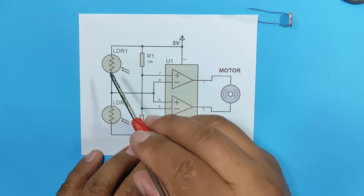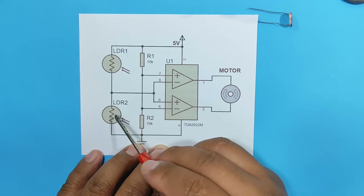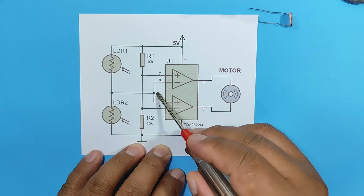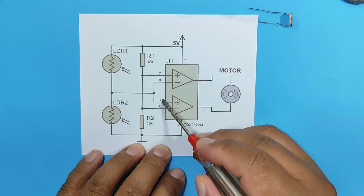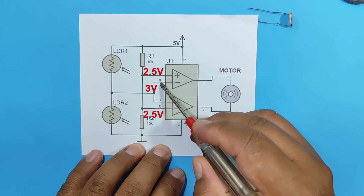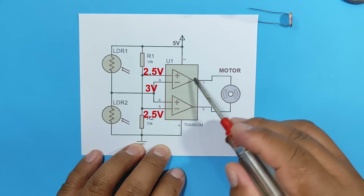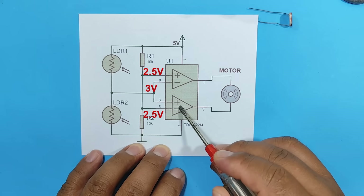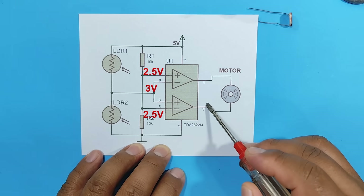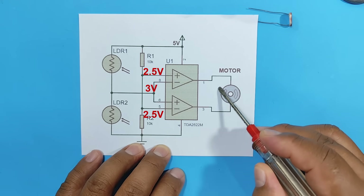Now, what happens if LDR1 receives more light than LDR2? Well, at LDR2 there will be more voltage. Assuming we have 3 volts here, those 3 volts will pass to pins 8 and 6. In the first comparator, 3 volts is greater than 2.5 — therefore at the output we will have negative polarity. In the second comparator, 3 volts is greater than 2.5 — therefore at the output we will have positive polarity, causing the motor to rotate in the opposite direction.